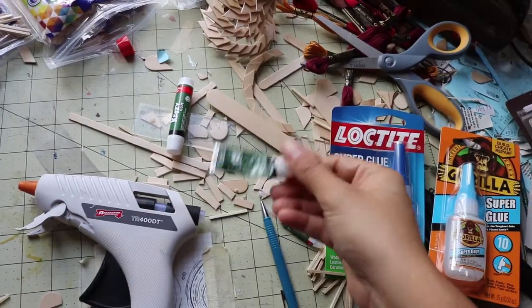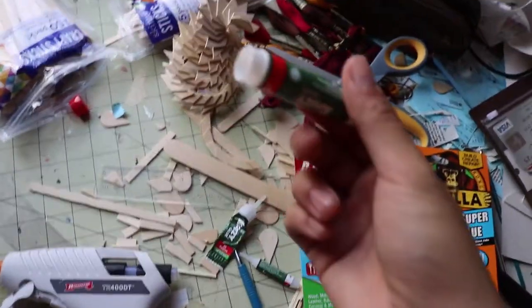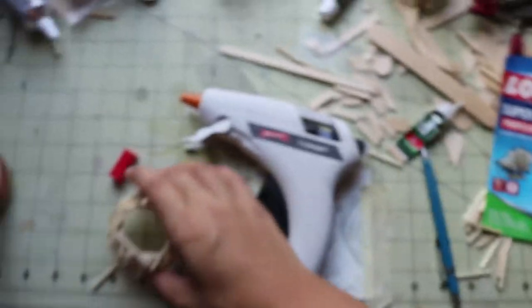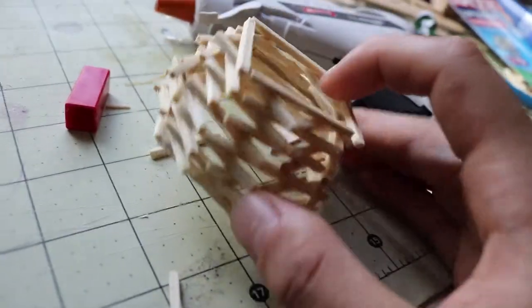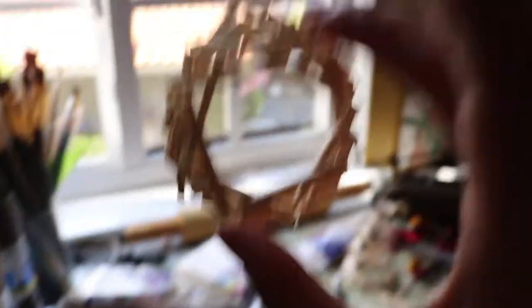I pretty much used that whole tub of crazy glue that you guys saw. I initially bought this little one right here but that didn't last at all. I looked around at home for something I could use but it didn't take that long to use it all up. So this is what it's looking like right here — it kind of reminds me of a plastic sort. I just kept stacking them on top of one another, as you can see. It's pretty cool.